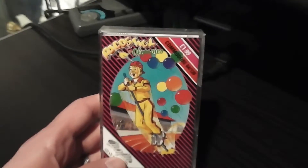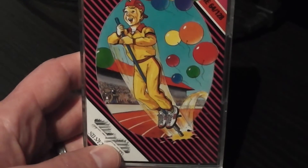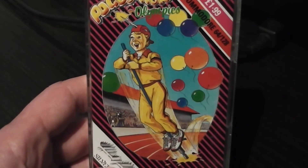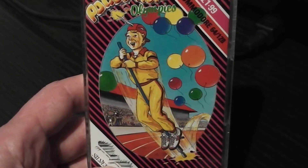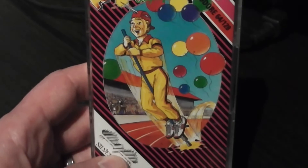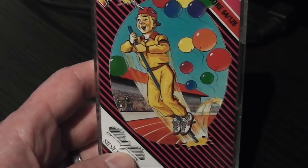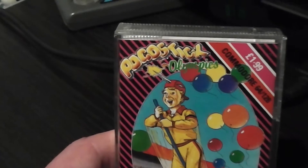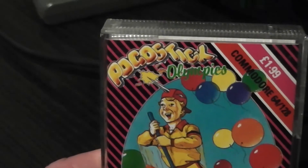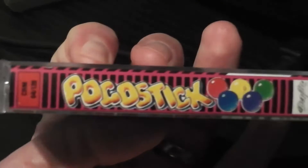Okay, let's get on with this then. As you can see, here's the packaging. Typical Silver Range black and pink stripes, big image in the middle. You've got a kid in a very 80s tracksuit bouncing on his Pogo Stick. There's a bunch of balloons there as well, and there's a very large crowd watching this guy on an Olympic track on his Pogo Stick. Seems a bit unrealistic to say the least.